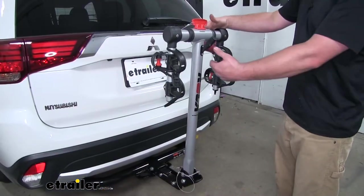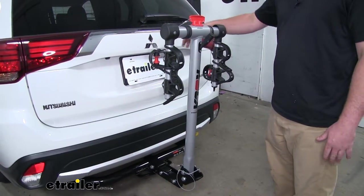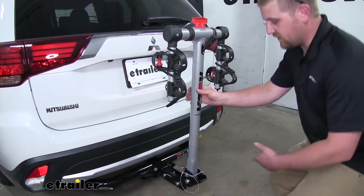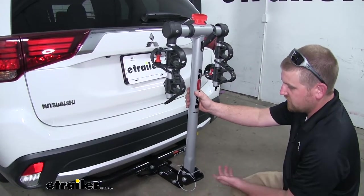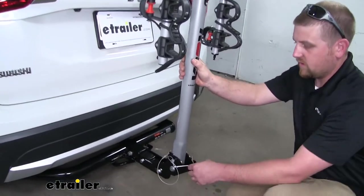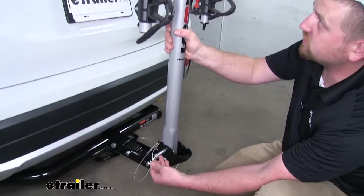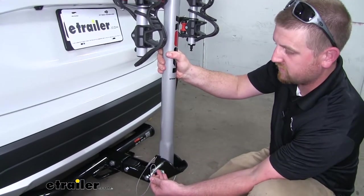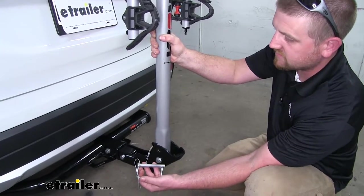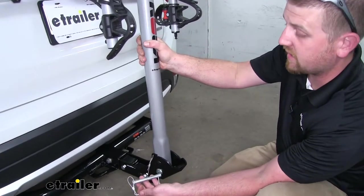The rack can be tilted back to allow us to have full access to our hatch. However, there is something I want to point out. Whenever we're tilting our center mass back, we're going to remove our clip and pull the pin out. When you're pulling this pin out, you want to make sure to have a grip on the rack itself, because once we remove this, there's nothing stopping it from going forward and potentially hitting the back of our Mitsubishi.